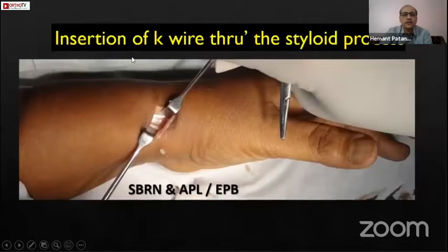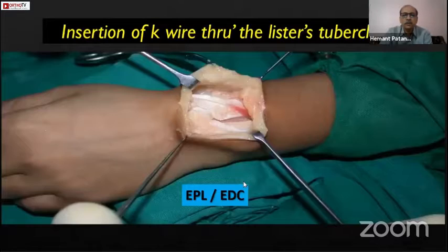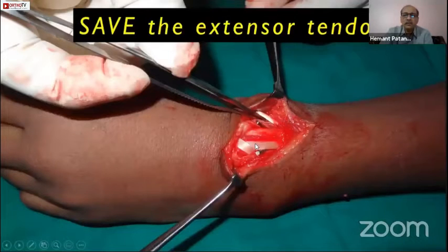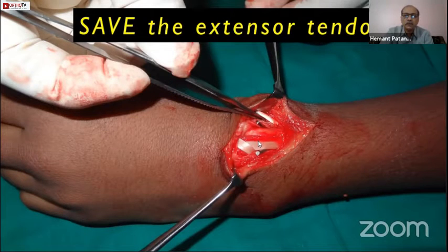When inserting a K-wire through the radial styloid, identify the superficial branch of the radial nerve, identify the two extensor tendons of the first compartment, isolate them, and then insert the K-wire — don't do it without that. When inserting a K-wire through the dorsum or from the lateral aspect, identify the EPL tendon or the common extensor tendons if doing the Kapandji technique, and only then put in the K-wire. Don't do it blindly. If tendons get impaled by the K-wire, there will be a big problem.